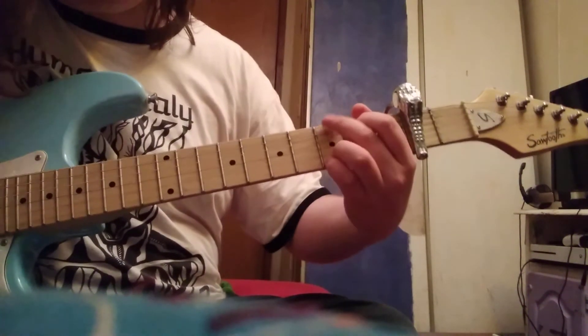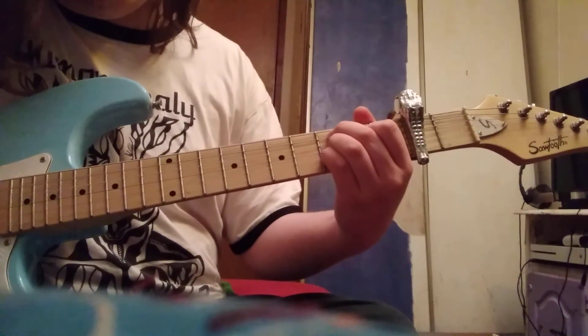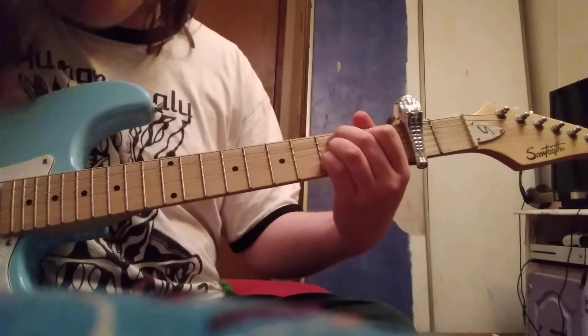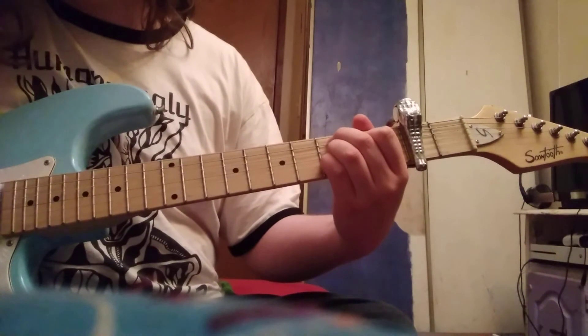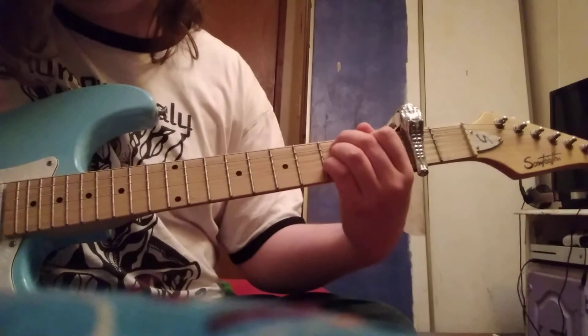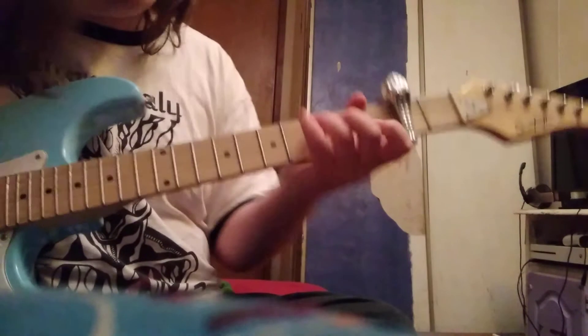C9 is going to be like a 4-finger G chord, but crunched in. It's going to be 3 on the A, 2 on the D, 3 on the G, then 3 on the B. You just hit those middle strings. Aim for the middle — don't really go for the E. Going for the high E will be bad, and the low E doesn't sound great.